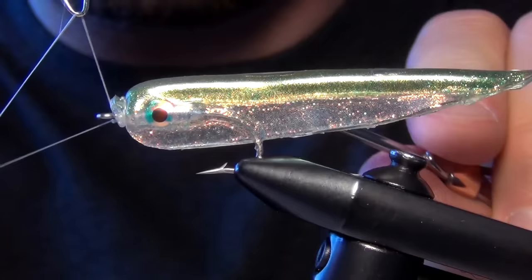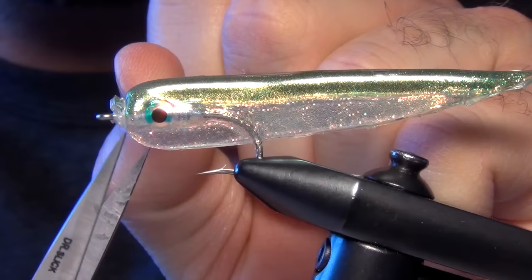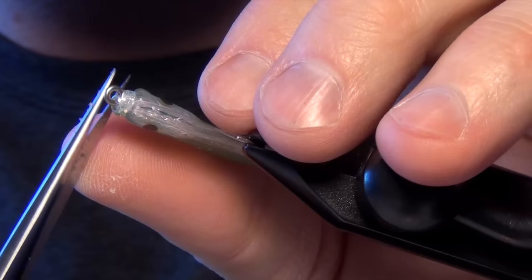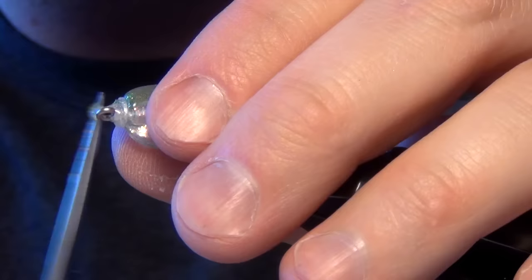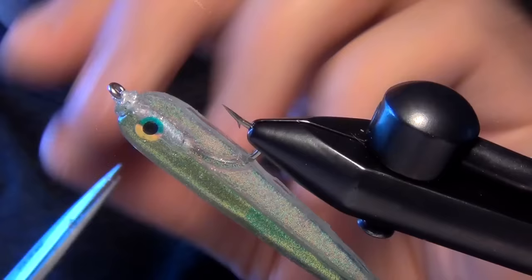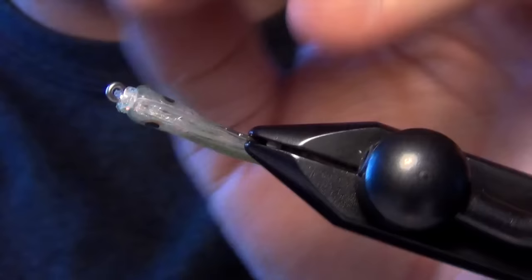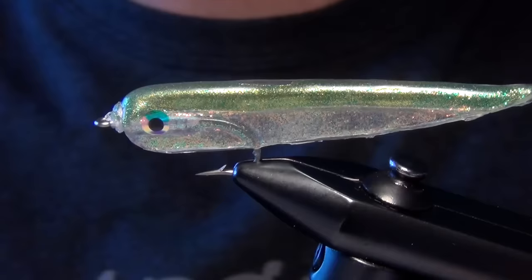Now you can either trim out some of that material or you can leave it as is. It's not the end of the world if you have a little bit of that extra thin crystal skin off the head. Sometimes I'll trim it a little bit. You can also wrap over it completely with thread, but a lot of times I'll just kind of leave it.